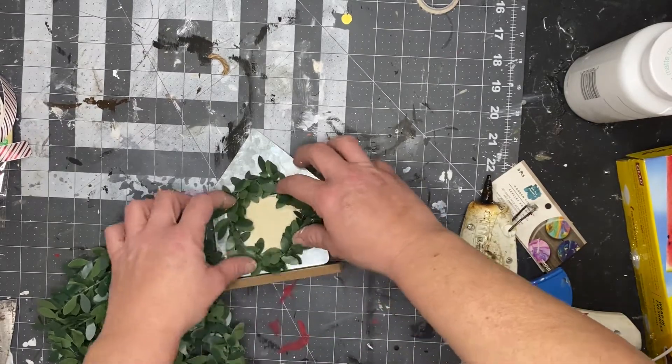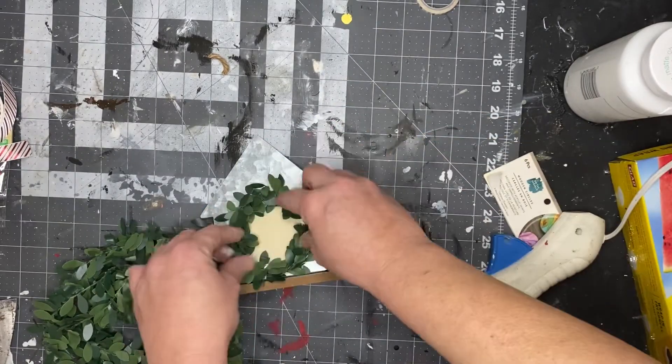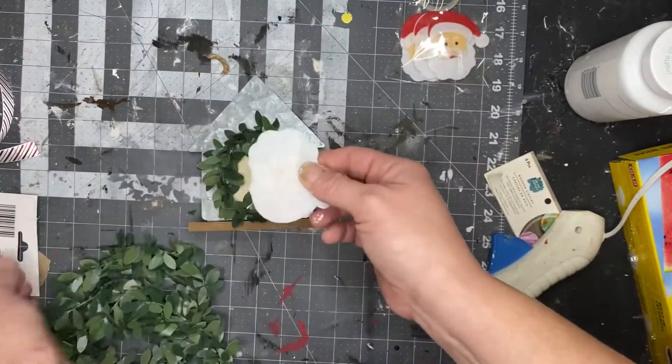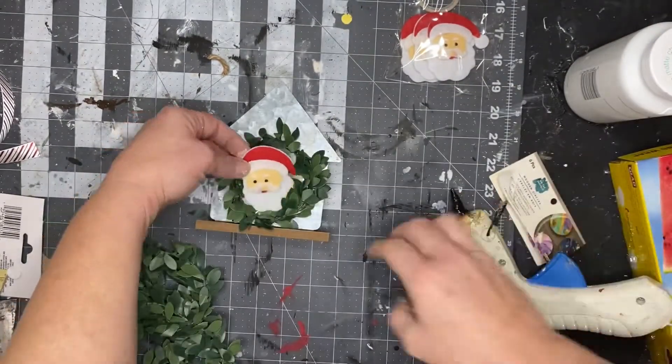After we do that, we will make a wreath with that greenery — whatever kind of greenery you want to use — go ahead and hot glue that to the outer part of that circle. Then just rip off that backing to the Santa — we don't need it — and hot glue it in the middle of that wreath.